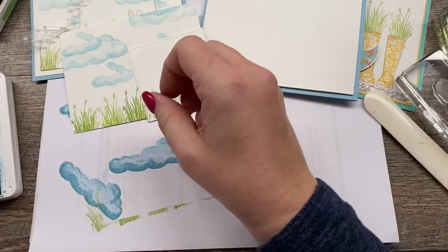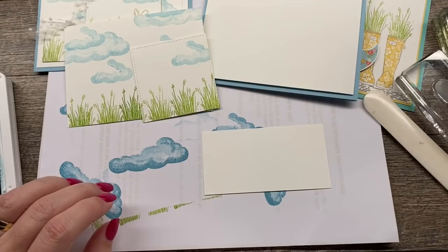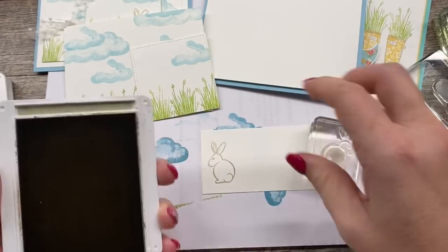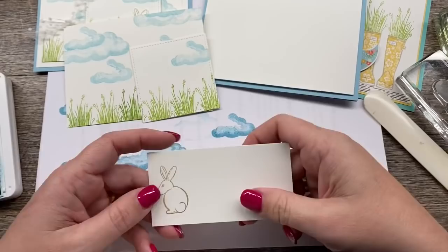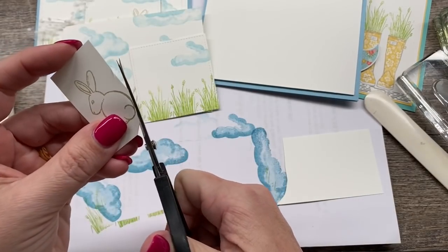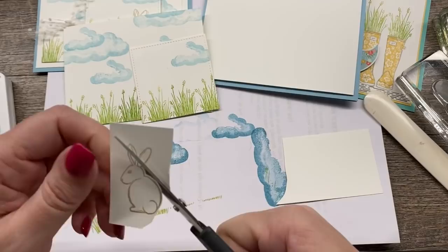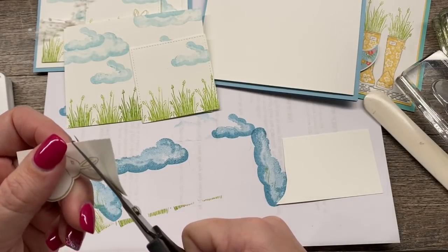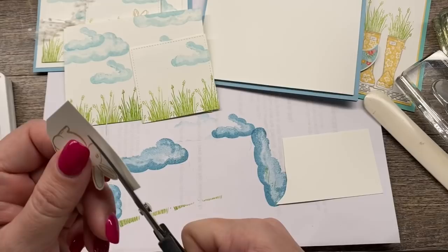Now the next thing I need to do is stamp my little bunny on a scrap. I've got a scrap right over here of some white cardstock and I'm going to stamp my bunny in crumb cake. You could do Sahara sand, smoky slate — any kind of light neutral color would look good with this. And then I will cut this out. Just a little fussy cutting here. Whenever I cut anything out, I always leave a little border of white because that will hide any imperfections in your cutting skill. Notice I'm kind of holding my scissor in the same spot but I'm moving my cardstock back around — that's how I fussy cut, and I get pretty good results that way.